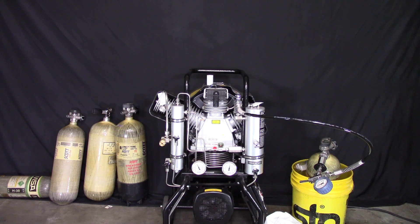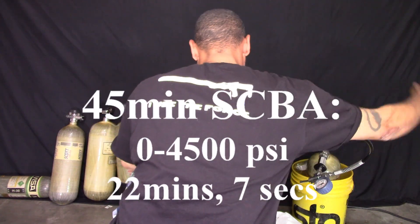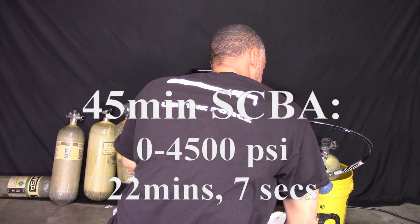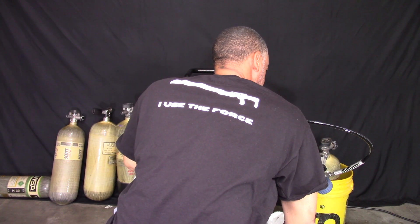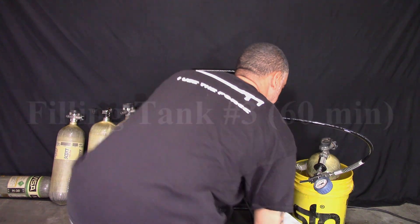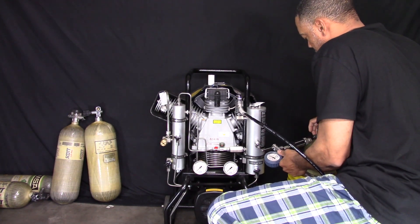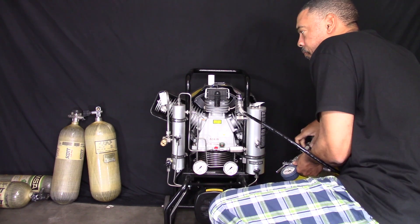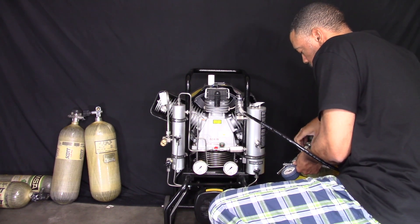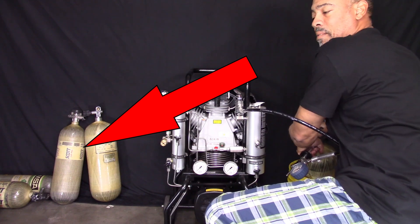Alright guys, tank number two. The 30-minute tank used a lot of force in about 22 minutes, seven seconds. That's a lot — 22 minutes seven seconds for a 45-minute tank from 0 to 4500 PSI. That's pretty good. Okay guys, we've already seen the 30-minute, we've seen the 45-minute, and now we're going to do the 60-minute. We have one 60-minute and one 45-minute tank left.